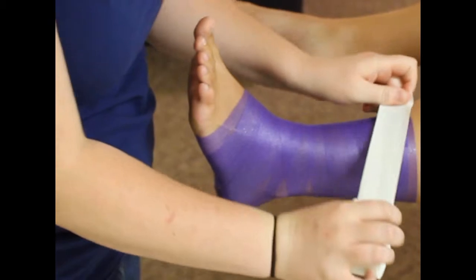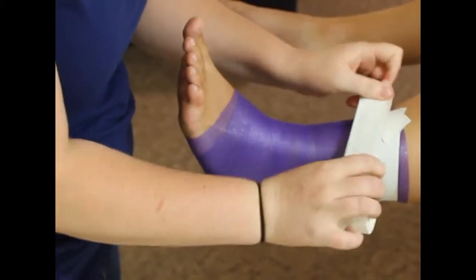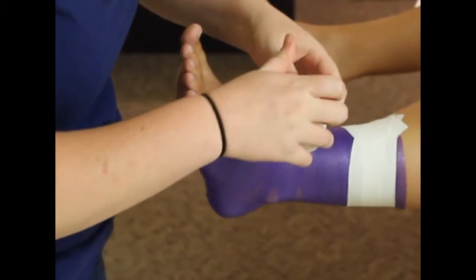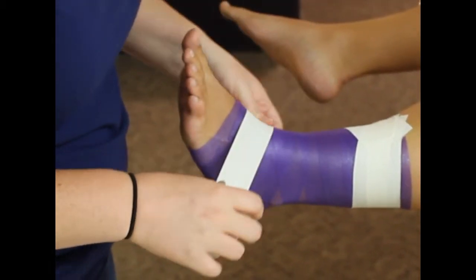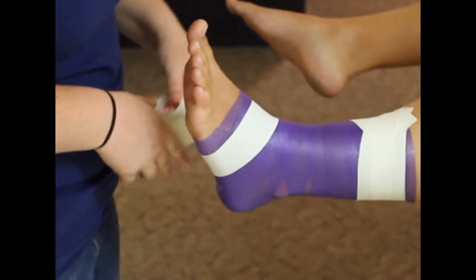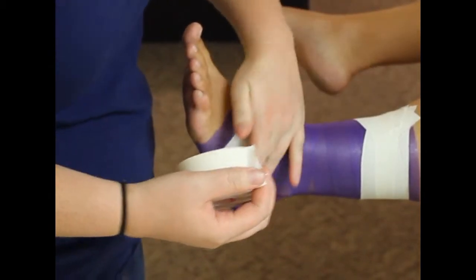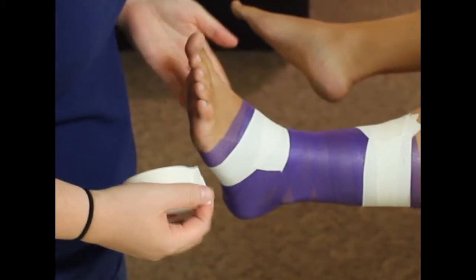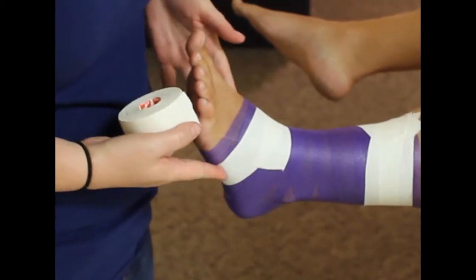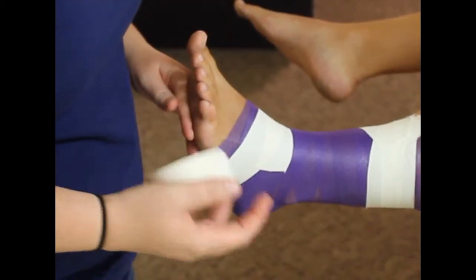For taping, you're going to start off with your two base strips at the top, and you're going to do these at an angle so that it's nice and smooth on the bottom. Then you're going to put an anchor base tape on the arch of the foot. You want to do this slightly loose, because the last thing you want is to do a good tape job only to cut it because it's too tight for the athlete.